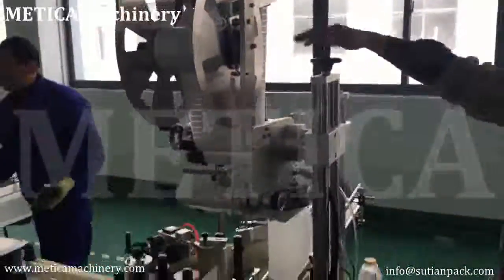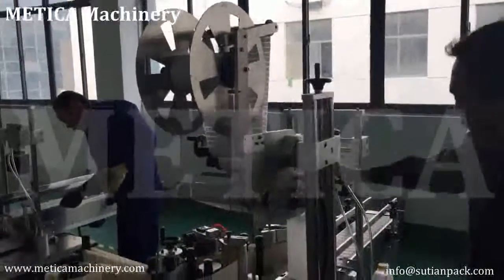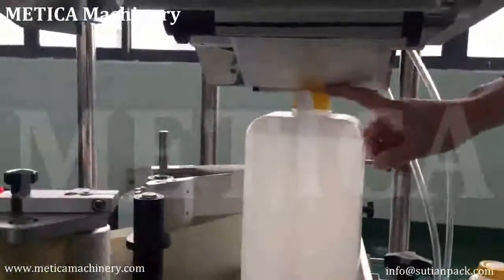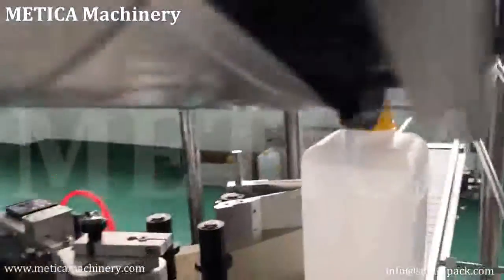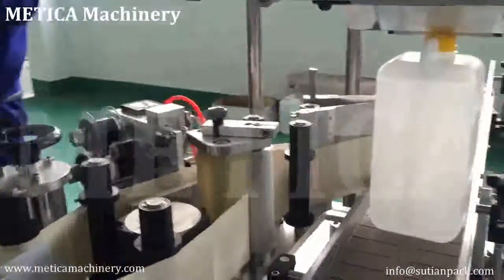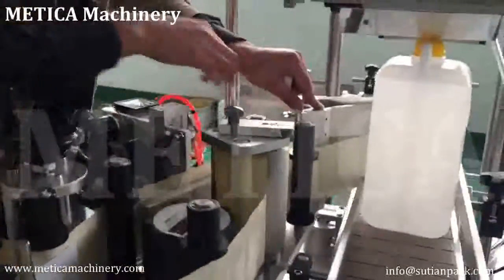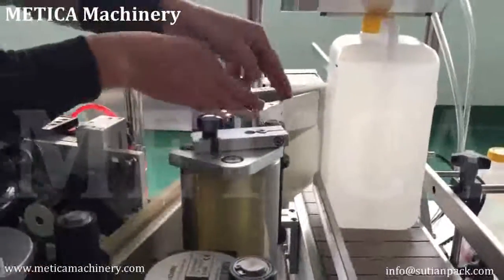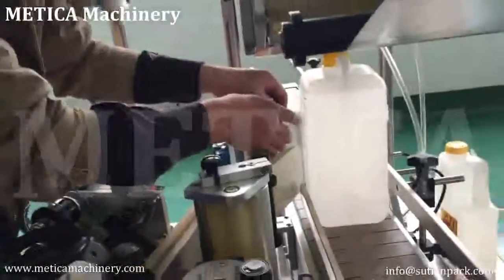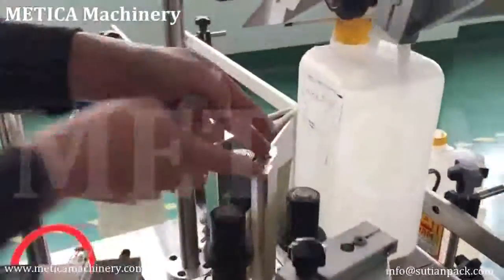Lower or raise the labeling head by adjusting here. For the size, we need to adjust this peeling board to make the angle right — to make the peeling board closer to or further from the bottle. Adjust it here.